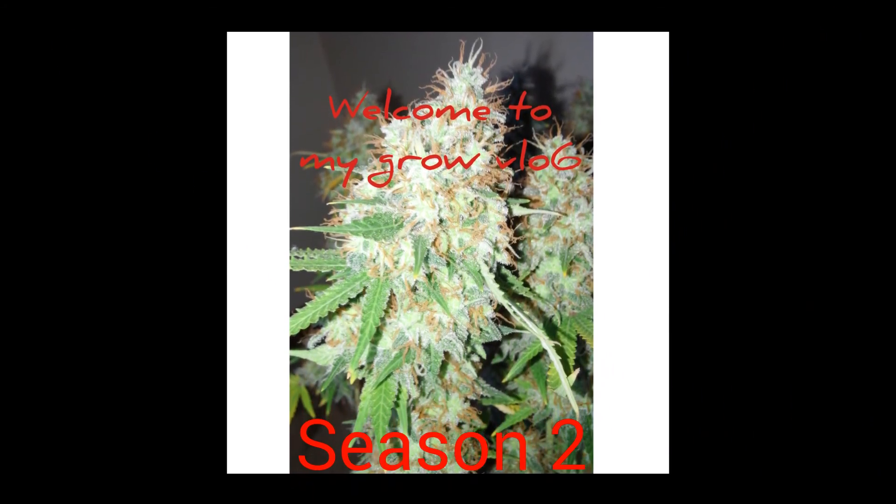Hey, welcome back to my Grow Log. Thanks in advance for all your likes, shares, comments, and subscribes.